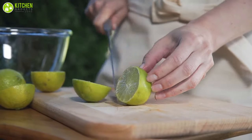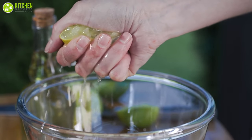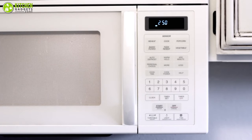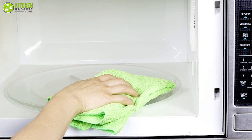Slice the lemon in half and squeeze the juice into the water along with the halves. Microwave the solution on high power for three minutes. Let stand for another five minutes and wipe it clean.